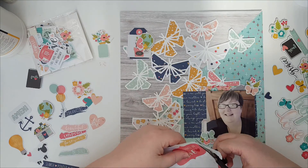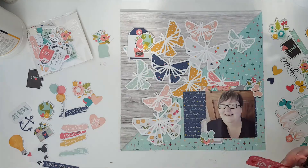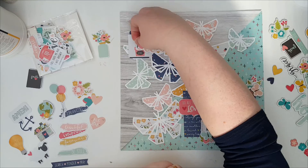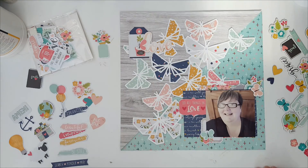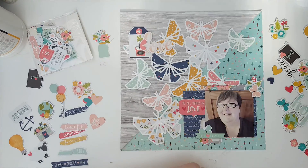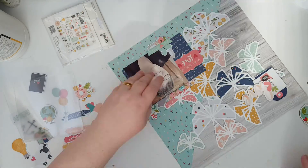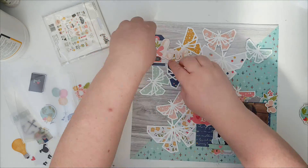One thing I am going to change about this layout when I dig out my 2017 album is where I placed this — I think it should be lower down. I've got dead space between the top of that tag and the bottom of that love sticker. I want to lower that; I think I placed it a bit too high. Bringing things together and not having so much dead space between things.